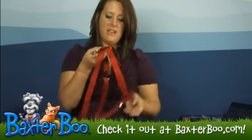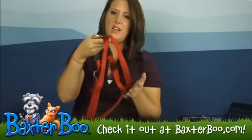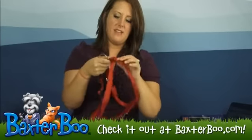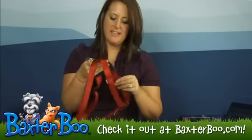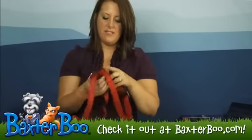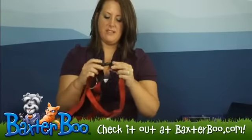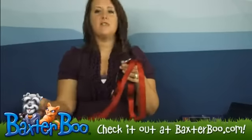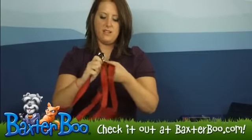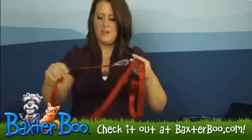Alright, so how this is going to work is that it is going to be put on your dog just like you would a regular harness, with this part going on the underside of the stomach and the straps over the front legs. When you have it on, it's very easy to put on and take off, and with these clips they just snap right in. So once you have it on your dog, you're just going to use the attachment to clip it right on like so.